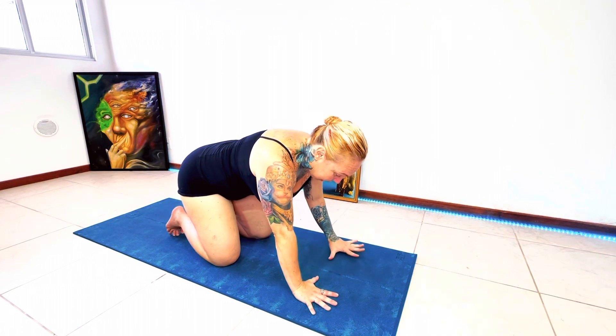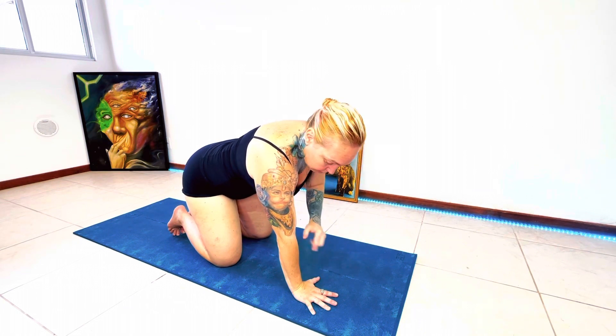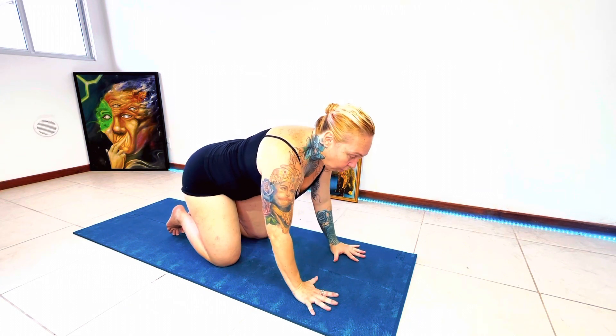It's very important to open my fingers and feel the four corners of my hands. The middle of the wrist is aligned with my outer shoulder. If you look from the top, you can see this — and I spread my fingers wide open.